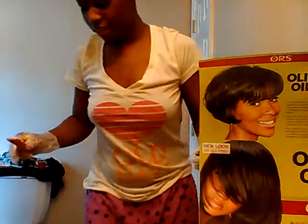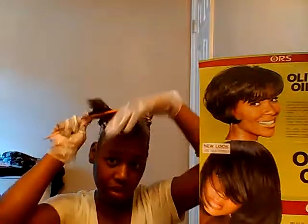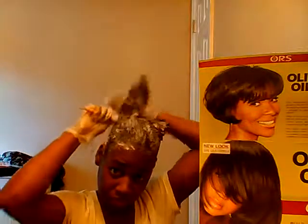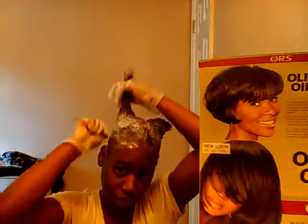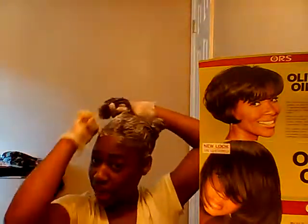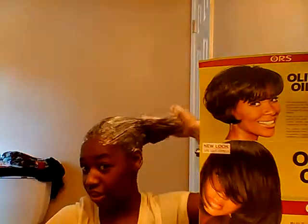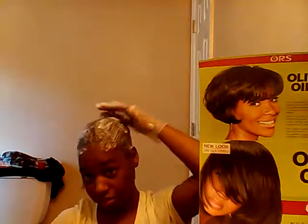All right guys, I'm back. This step is completely optional — you can comb the relaxer through with that old comb I showed you in order to manipulate the sides and get that relaxer working, or you can just blend the sides together and twist it up in a ball.